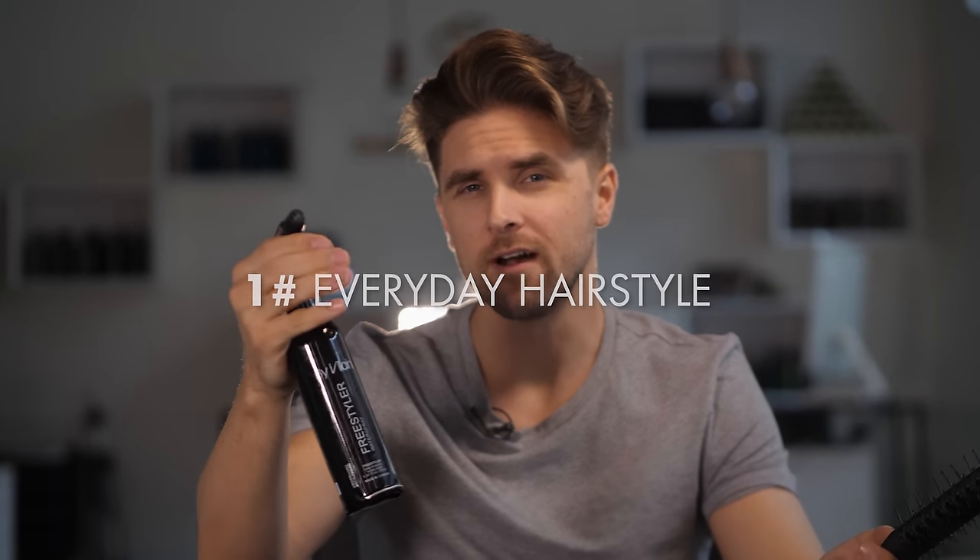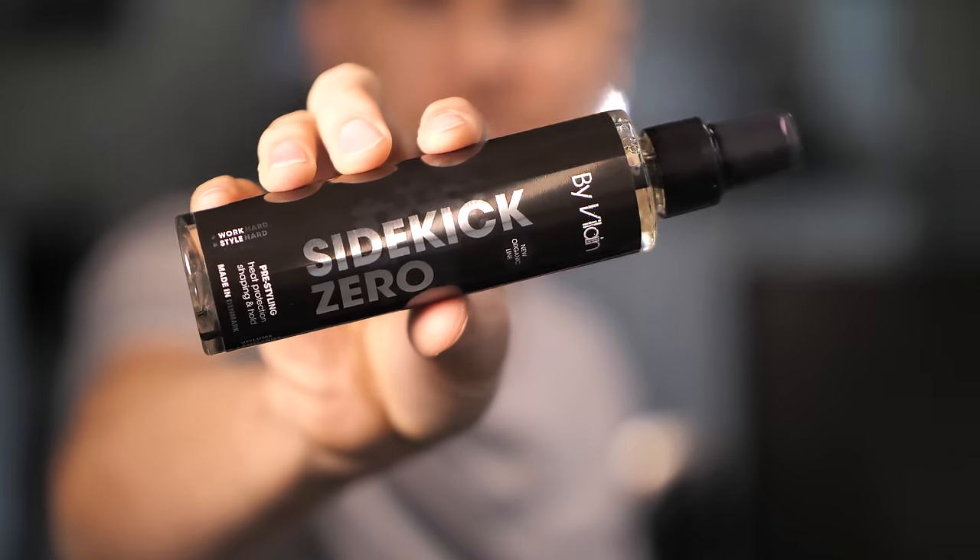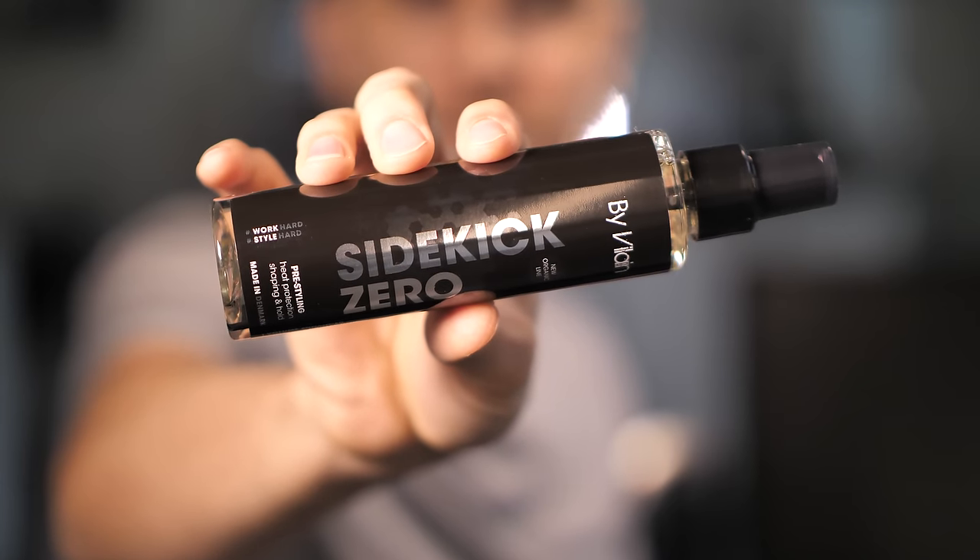First I spray the hair with normal water to break up the curls, so I end up with the same result as if I came out of the shower — this is very important in the blow-drying process. In order to get a very good foundation before adding the hair wax, I use pre-styling spray. The pre-styling spray by Vilain Psychic Zero is 72% organic, and I really like the formulation also because it has anti-frizz.